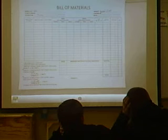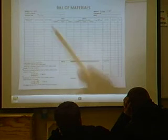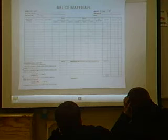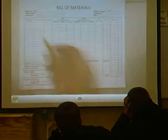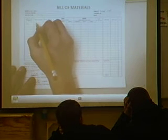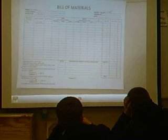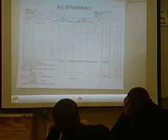So what this is dealing with is material estimation — how much it actually breaks down per cost per item. So the part name: we said that we had a top, right? And that was made out of solid pine. Do you guys know what other parts of the product are made out of solid pine?